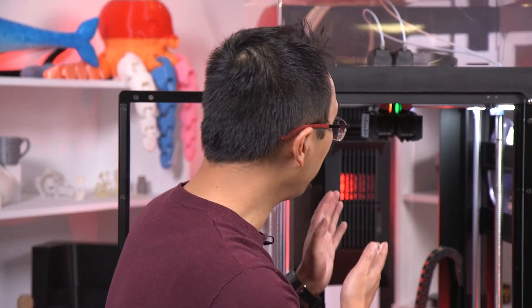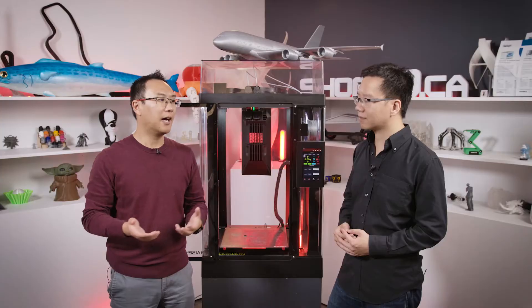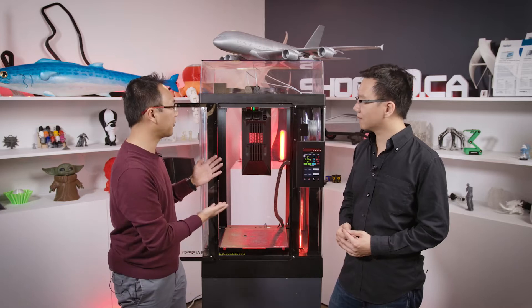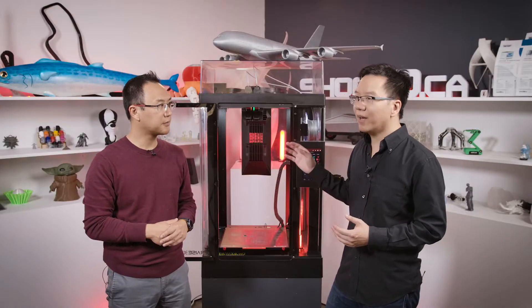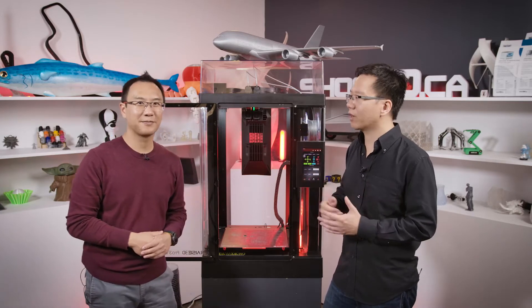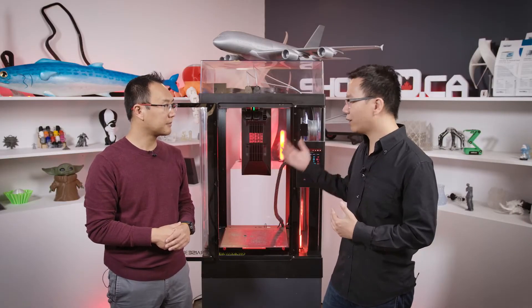I have a question — it looks like we have a brand new printhead. What happens if I already have some nozzles for my Pro 2 Plus? In the past I've used brass, hardened, and even tool steel nozzles. Is that still going to be available for this new system? Yes, if you already have the nozzles for the Pro 2, they are interchangeable with the Pro 3. The major difference is you can just pop the printhead out and easily change the nozzles, whereas on the Pro 2 it's a bit more difficult trying to hold the block while screwing in the nozzles. You can definitely use everything you already have — they're interchangeable.